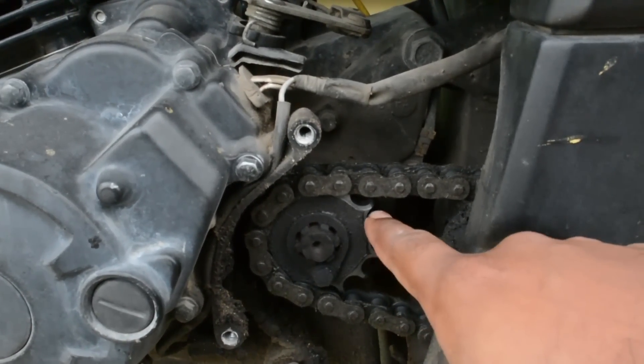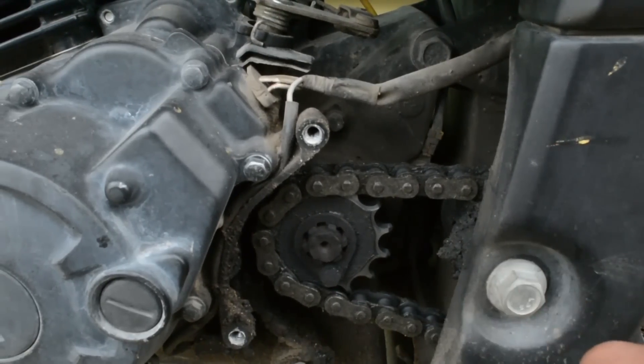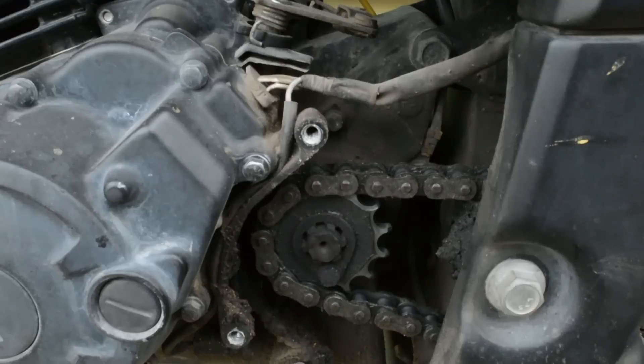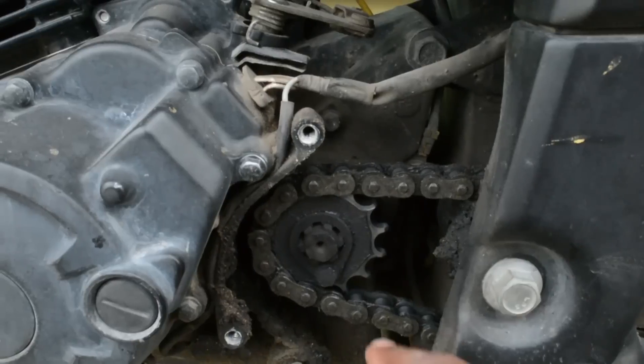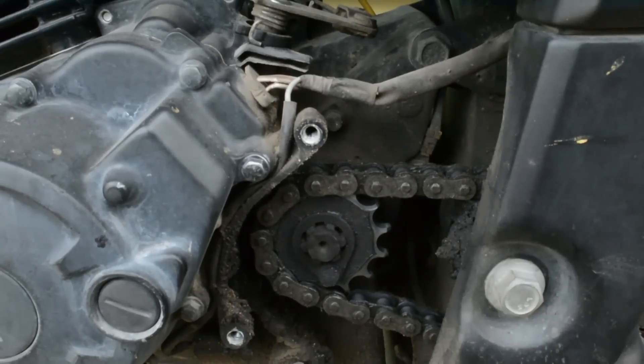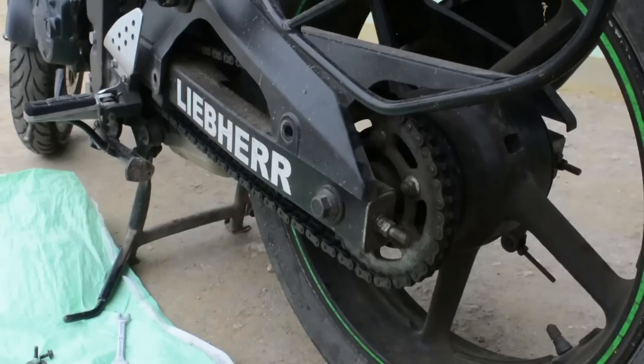Now if you do not frequently lube your chain, the rollers on the chain will not rotate freely and they will rub against the sprocket teeth. This will cause undercuts in the sprocket teeth — that's how my chain got damaged so much. You could see only the little pointy things in the place of sprocket teeth. That's serious damage.